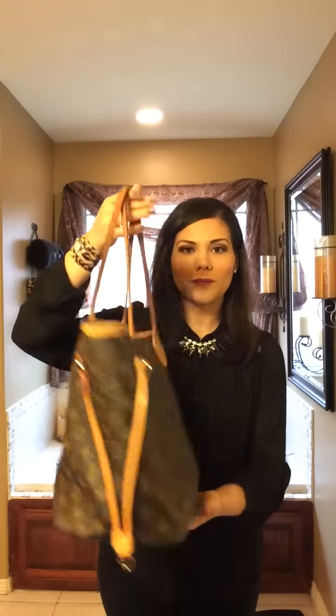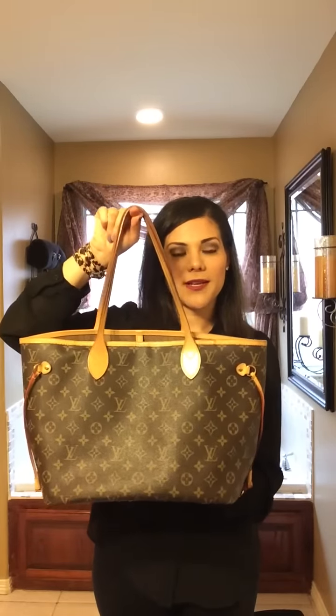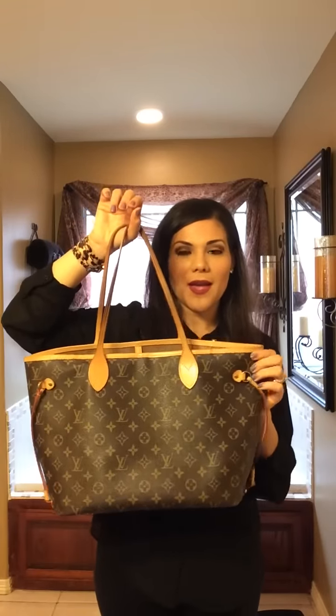The next bag that I got was in 2009, and it is the Neverfull MM. MM means that it's a medium size — there is a smaller size and a larger size, but I just felt like this was the perfect size for me. I love to use this bag in the summer, and it's also in the monogram canvas.